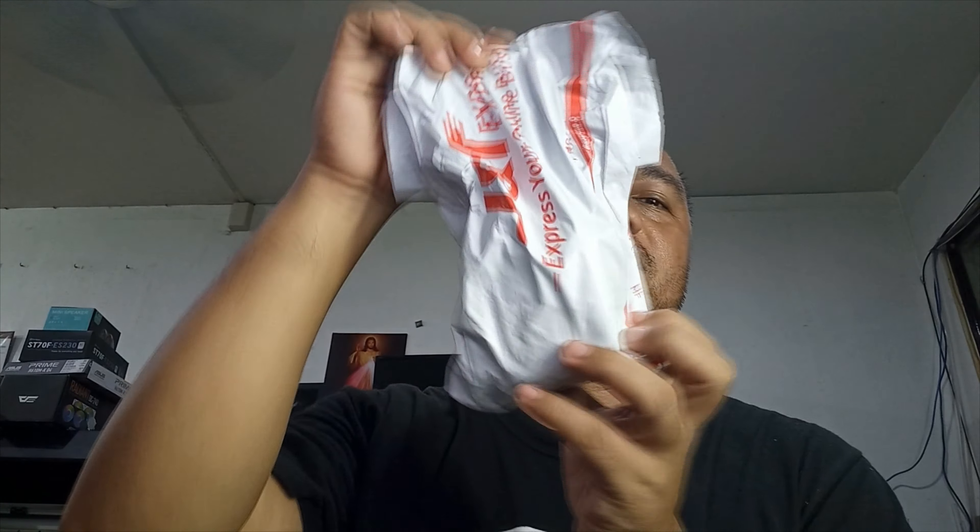Hello guys, welcome back to my channel! Meron tayong bagong unboxing naman ngayon guys. Ina nyo guys, from GNT guys, sa labas ko ito binili guys.